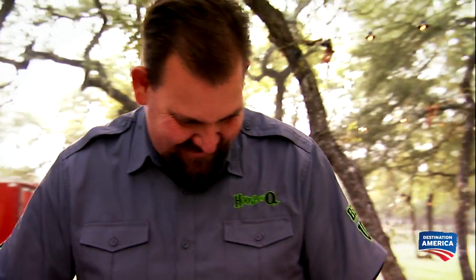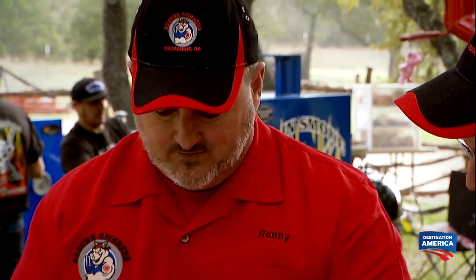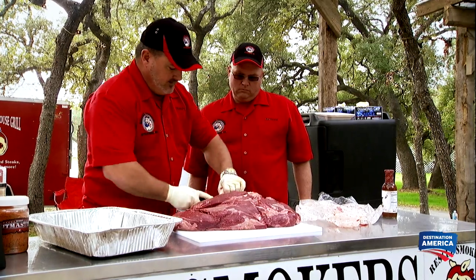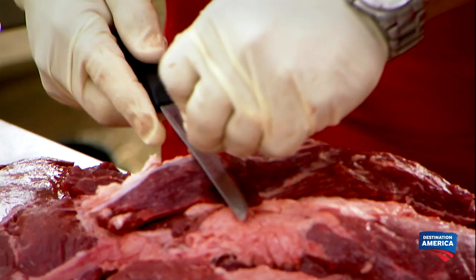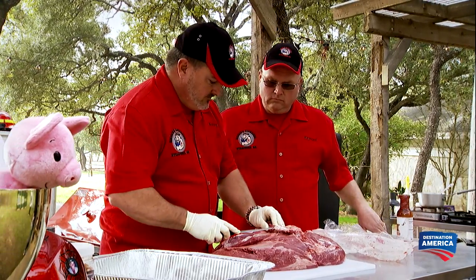I want to beat Robbie the most because he's just arrogant. I think we need to treat it just like a brisket. The more fat we get off, the more silver skin we get off, the more bark we're gonna have. I see it's about four or five muscles together — it's like a pork shoulder. By leaving it whole, we're gonna get a great moisture content as well as just have a lot of varieties of meats to put in the box.